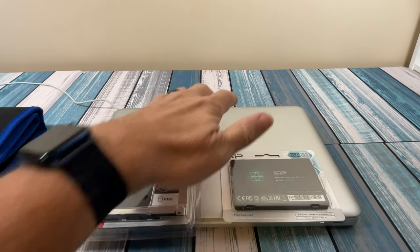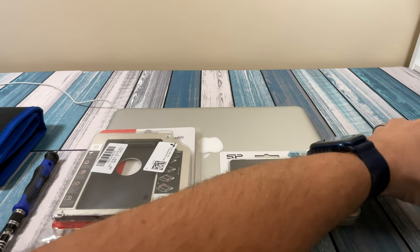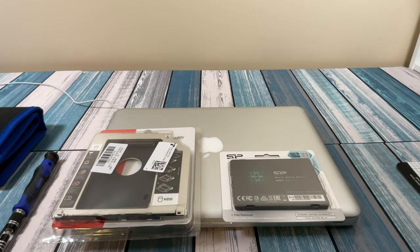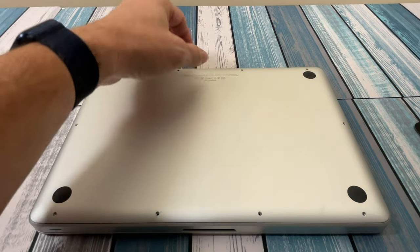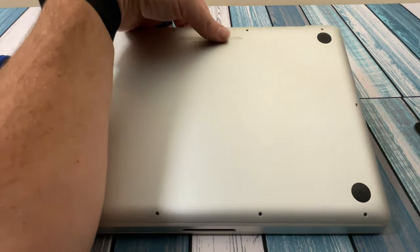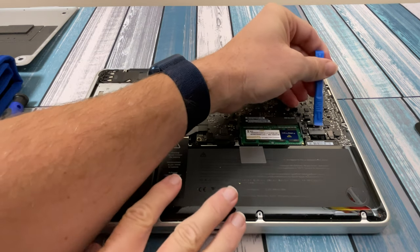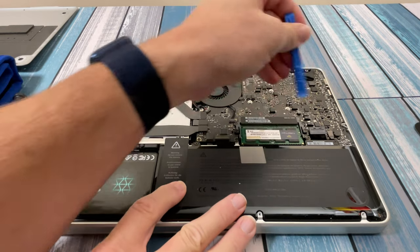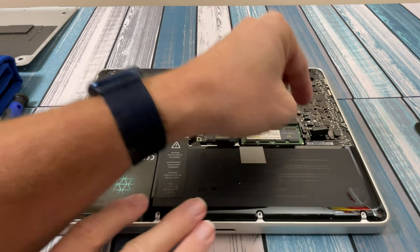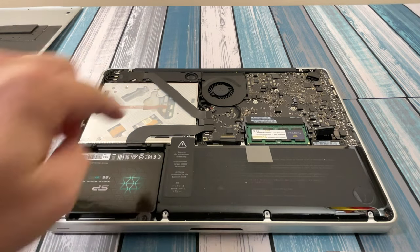First things first, we're going to crack this bad boy back open. I've still got the screws taken out from the last video, so all I have to do is flip it over, take the case off, and start taking the old optical drive out. I shut the computer all the way down, flipped it over, and now I can take the back cover off. The first thing we're going to do is take the battery cable off using my little spudger here - just a simple little pry - and now that's disconnected. Over here is our optical drive, and that's what we need to remove so we can put the drive doubler in there.